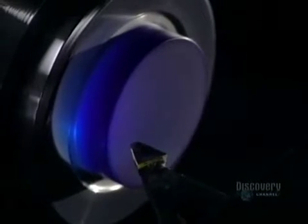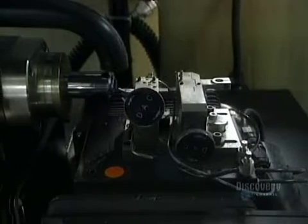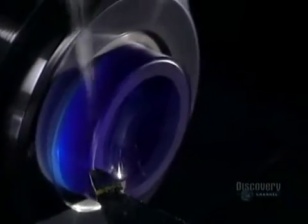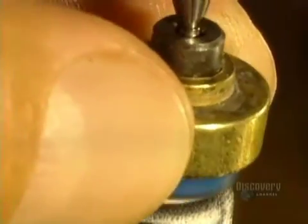They begin by shaping the inner curvature of the lens. This digital lathe, rotating at 6,000 revolutions per minute, is equipped with an industrial diamond. It shapes the inner surface — the part that touches the cornea — which must be free from any abrasion and imperfection, and is polished with a super-fine abrasive paste.